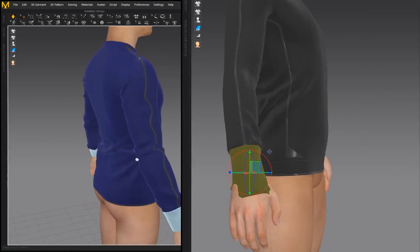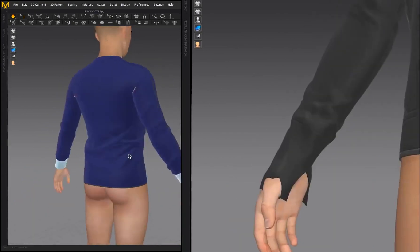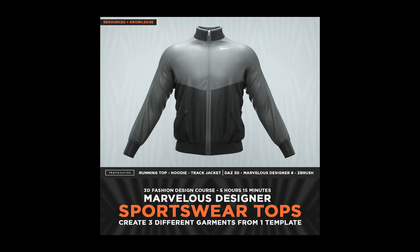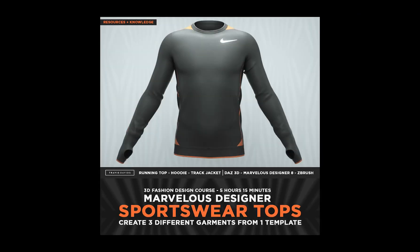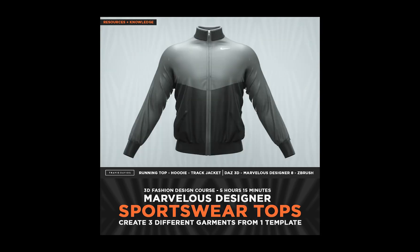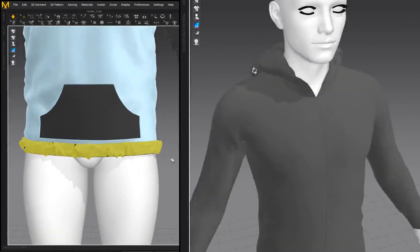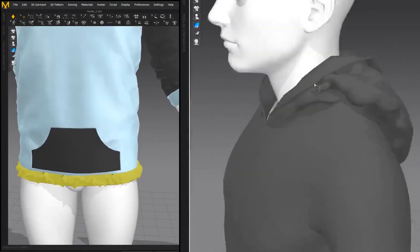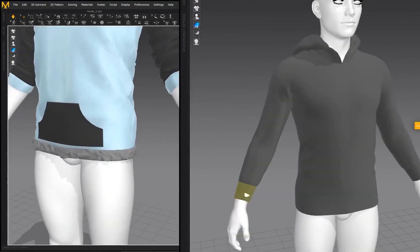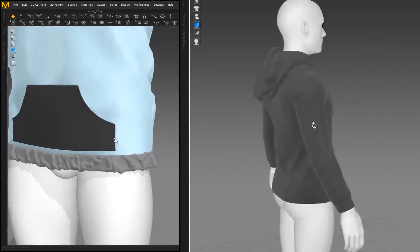So if you just want a hoodie or a running top that you can use immediately with your 3D characters, you'll also gain access to that. The main focus is on Marvelous Designer, but there are some additional optional programs. That's going to be Daz 3D — you can use your own 3D character, but it would be nice if you follow along using the Genesis 3 Male character. Daz 3D is free. You'll need Marvelous Designer 8, but you can use 7.5 as long as you have access to the UV option, since I do organize UVs for the garment towards the end of the tutorial.